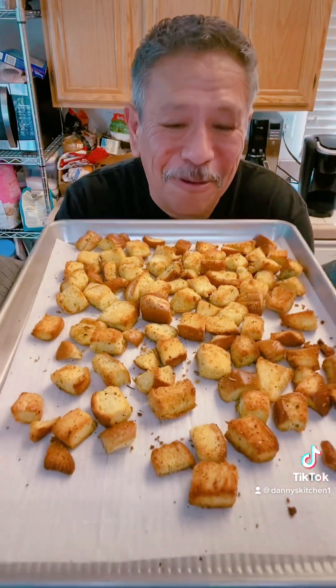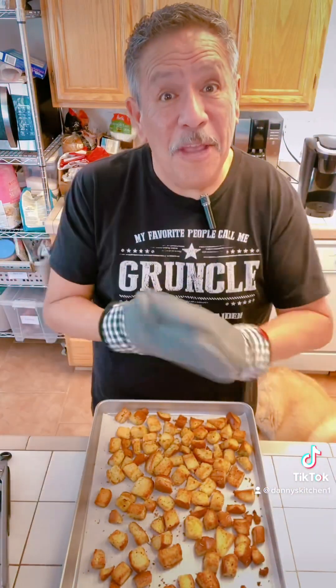And voila, we have croutons! Now you want to let them cool completely before you put them in any type of container, because you want them to dry and be a little bit crispy. But before we go, I have to do a taste test. Croutons are the best. Bon appétit!